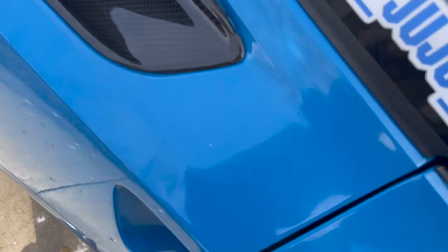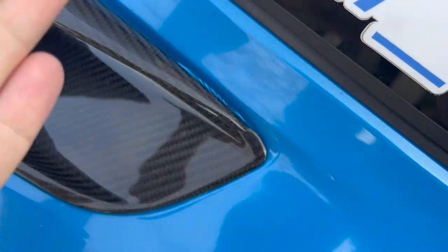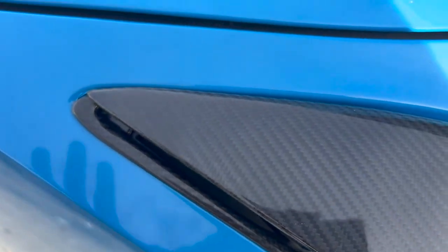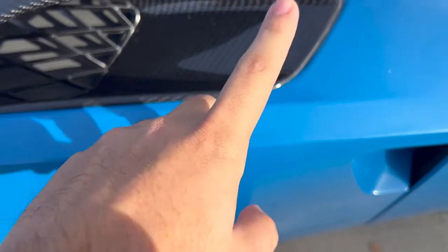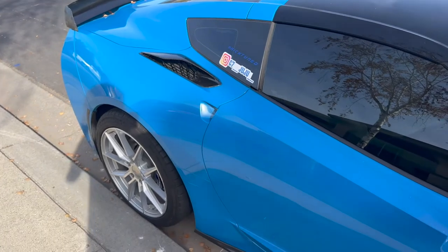Let's take a look at the fitment — all in all the fitment is really really good for a carbon fiber piece. Now this area here is because the car is wrapped and the wrap was already a little bit lifted from the other vent, so you kind of have to tuck that away. But if you look overall, it's really good fitment — there's no glaring gap or anything. The wrap kind of makes it look worse than it actually is.